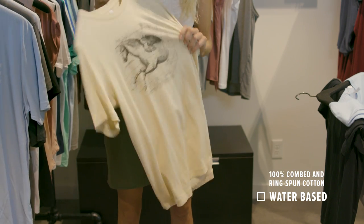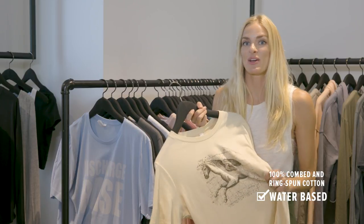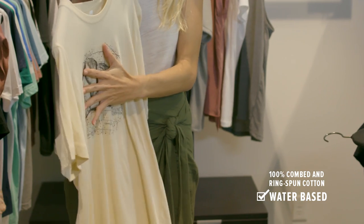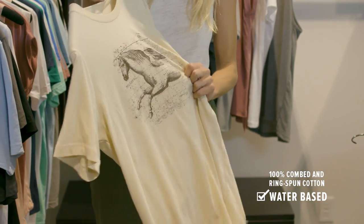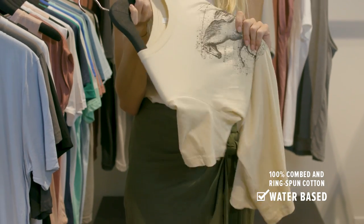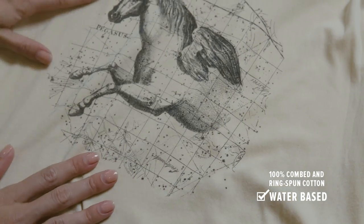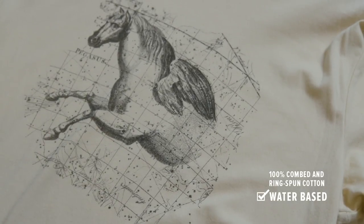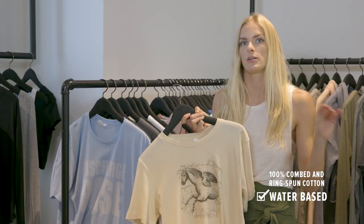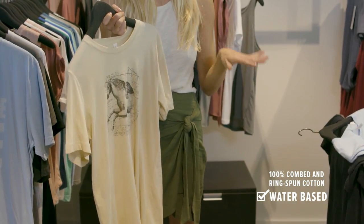Another technique we love for 100% cotton is water-based. All of our cotton is 100% combed and ring spun, meaning it's got a super soft hand. Water-based ink is absorbed into the actual fibers of the cotton — you're not going to feel it like you will plastisol ink. This feels the exact same as a regular shirt with no print on it. Water-based is great for any light colored cottons or darker colors as long as you're printing a shade darker. You can't use a light water-based ink on a dark fabric.